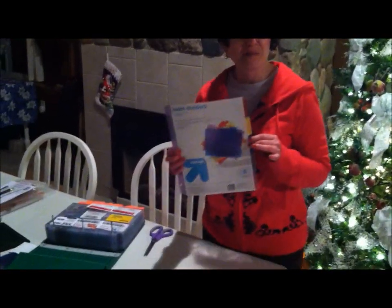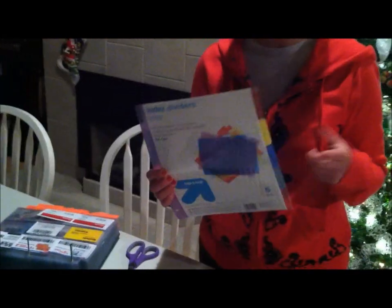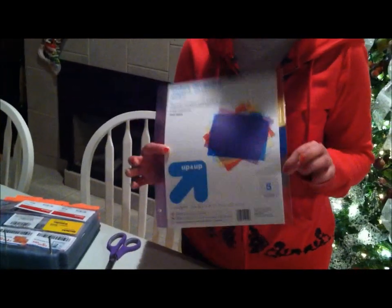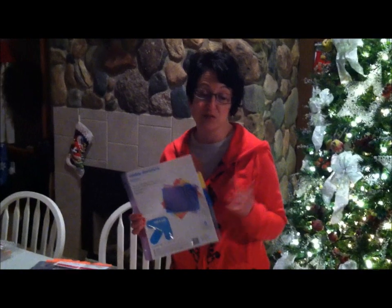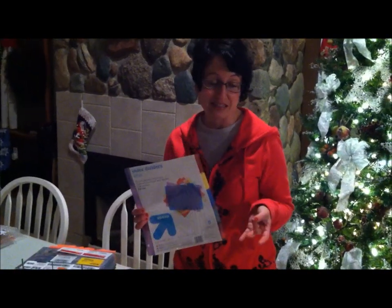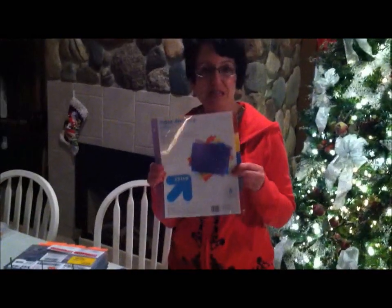I needed tabs, and I wanted to get plastic tabs — not paper tabs — because I wanted them to be more durable. So I found these at Target, and I think they were $1.59 for a pack of five, which is a super deal compared to Staples, Walmart, and the dollar stores. The dollar stores didn't even have plastic. So check out these at Target.